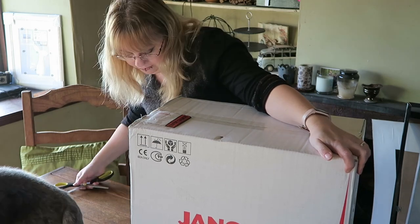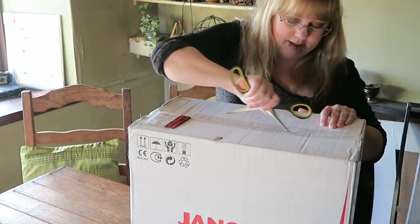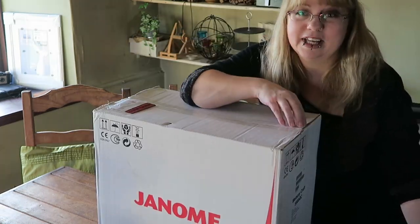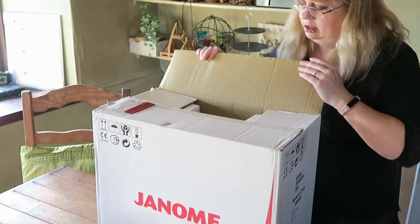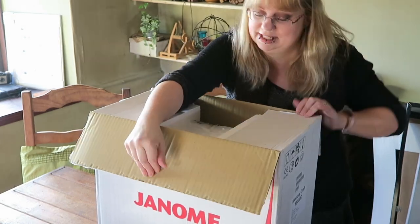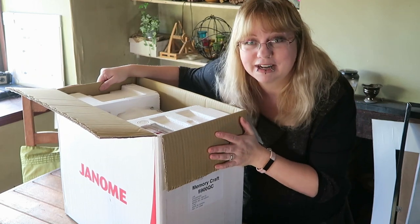The model is the Memory Craft 5900QC. I bought this from John Lewis — I don't know if it was part of the Black Friday sale or whether it was just a general sale, but it was 20% off, so that was a good deal.